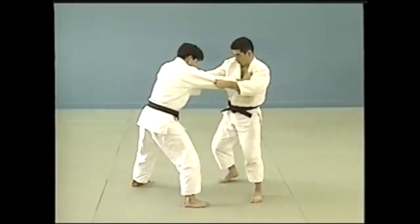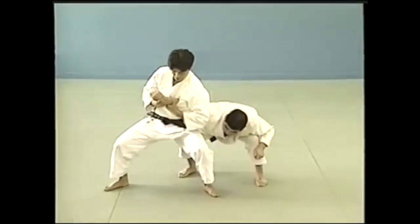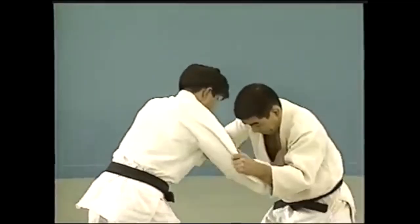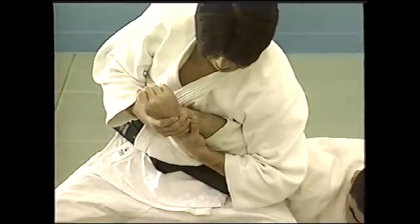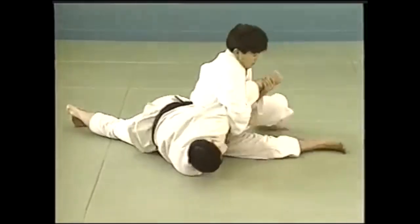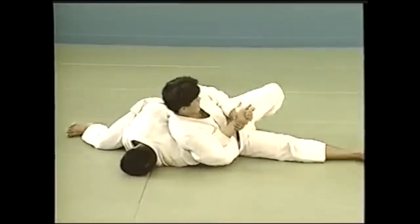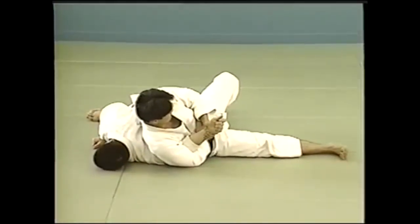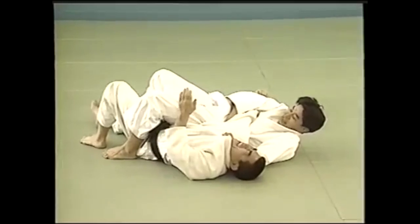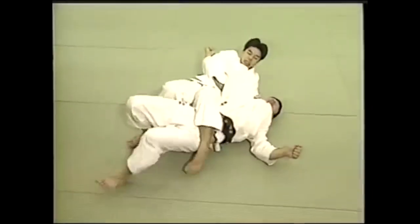Udehishigi waki katame — armpit hold while crushing the arm. It targets the elbow; you put your weight down on the locked elbow, and that's how you get the breaking effect. Here you see it in the stand-up. We can't do that in judo today, but here in Tomiki Aikido it is being done. You can do it in newaza as well. Here in kuzure kesa as they try to come towards you, one option is waki gatame — like Ronda Rousey's armbar where she put it underneath her armpit. That would technically be waki gatame from juji gatame.